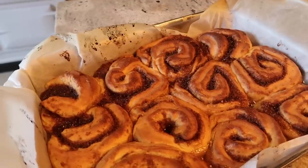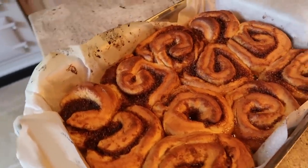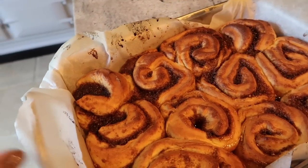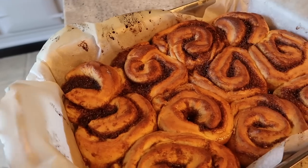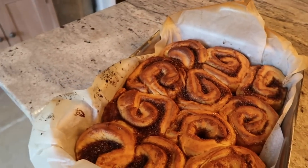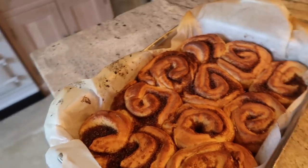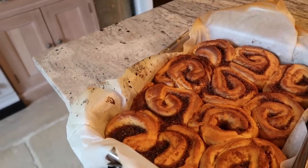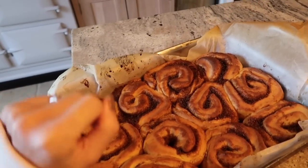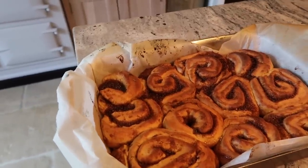Oh, how I wish you guys could smell this — I can barely talk because my mouth is watering so much. These have been in the oven for 20 minutes and they are perfectly cooked. As you can see, they have all puffed out. I'm going to leave these for about five to ten minutes, make myself a cinnamon latte while I wait for them to cool down a little bit.